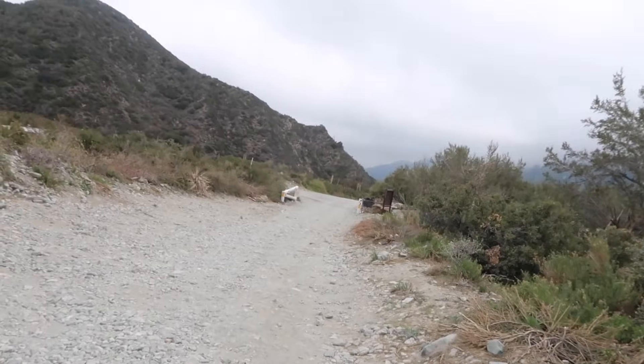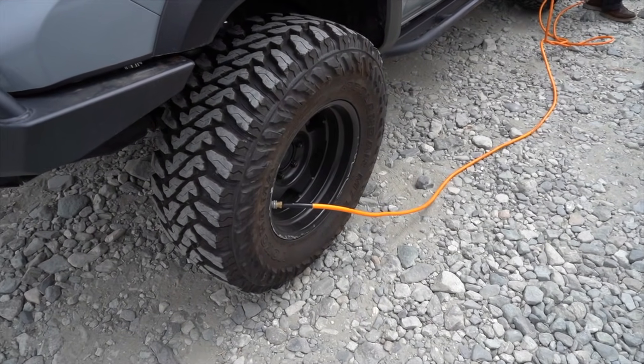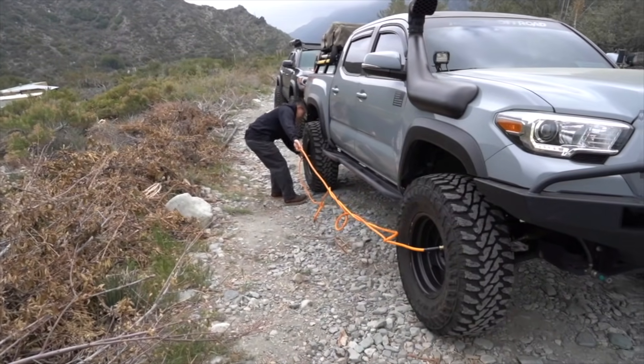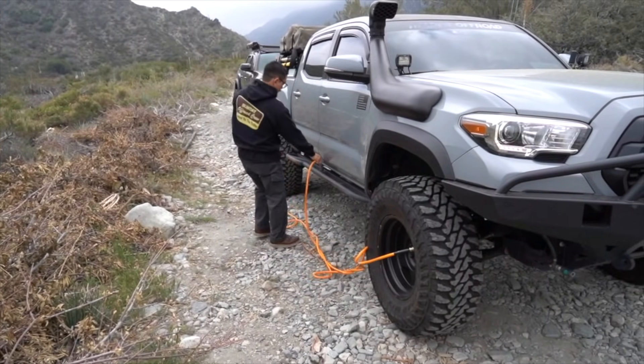We've just arrived at Lytle Creek — at least the entrance side of the actual trailhead. Right now Anthony's going to air down. You do want to air down on most of these trails because little rocks like this make for a really rough road. If you've got kids or the missus out here for the first time they probably won't like it — it's too rough. Airing down is very essential, both for the comfort of your ride and for going through the terrain seamlessly.